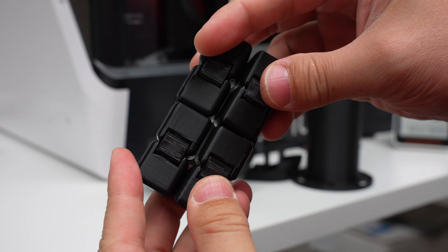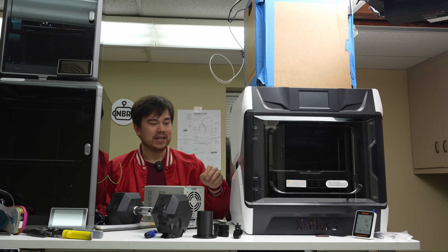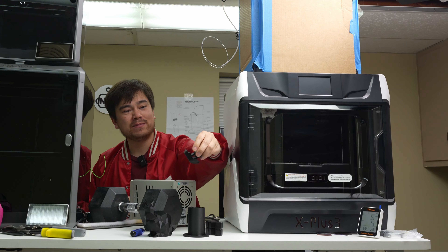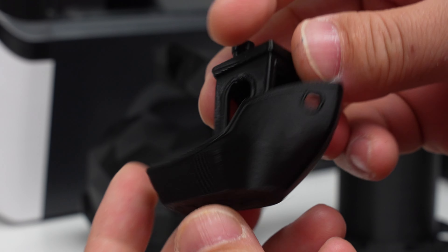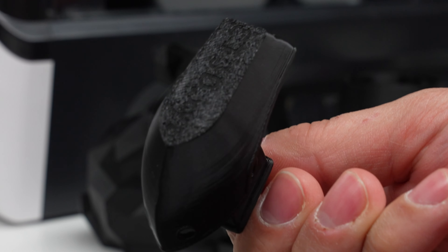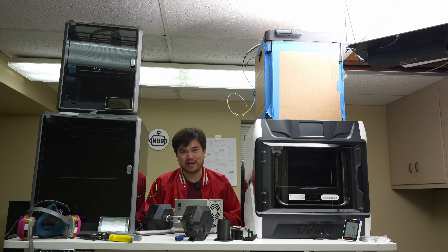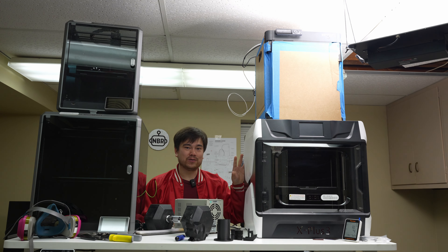Really similar feature set on all these printers — this one is just the least inspiring of the bunch. However, when it comes to the important stuff like print speed and print quality, this printer really keeps up with the competition. This is actually a 14-minute Benchy, which is extremely fast — actually faster than the other printers on the table. But it's only marginally faster. What's the real difference between a 16-minute Benchy and a 14-minute Benchy in everyday use? I would consider them all to be pretty much on the same page in terms of speed.